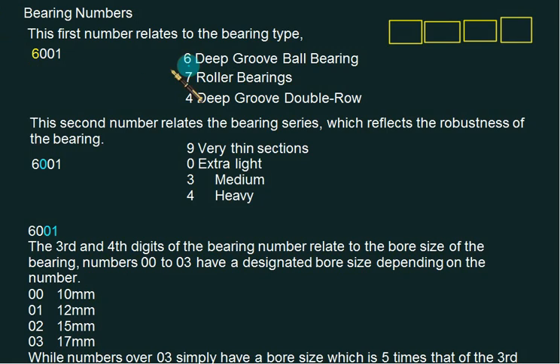If the first number is six, it is a deep groove ball bearing. If the first number is seven, it is a roller bearing. If the series starts with four, you get a deep groove bearing. For example, 7001 means it is a roller bearing, and 4001 means it is a deep groove double row bearing.